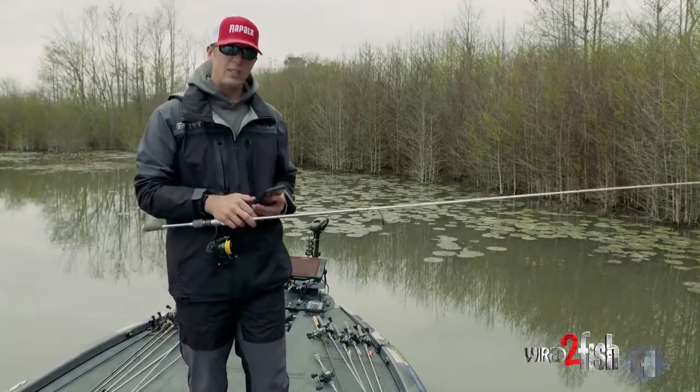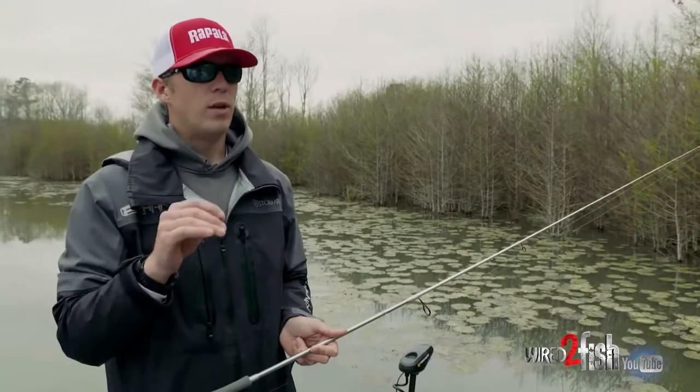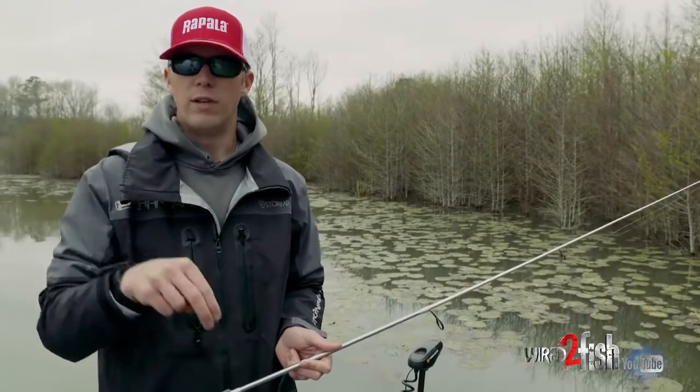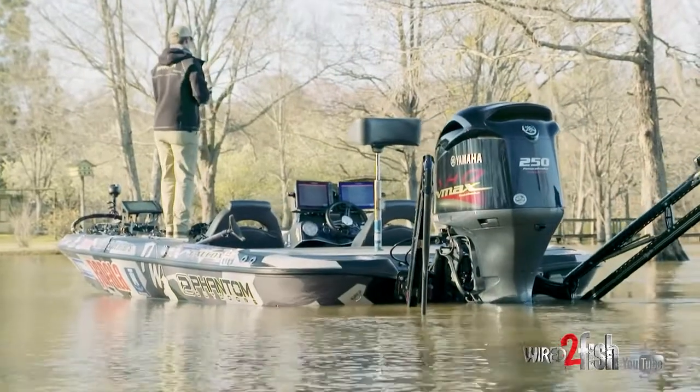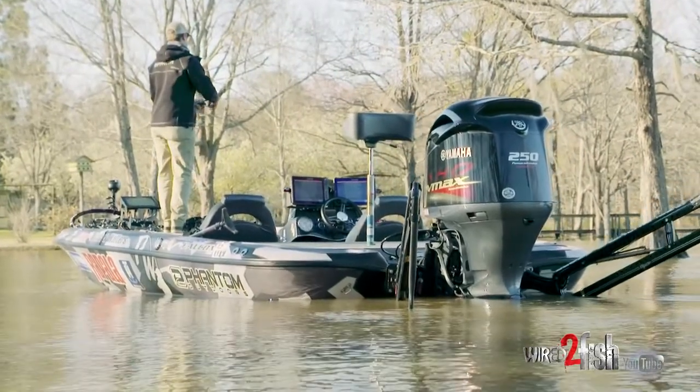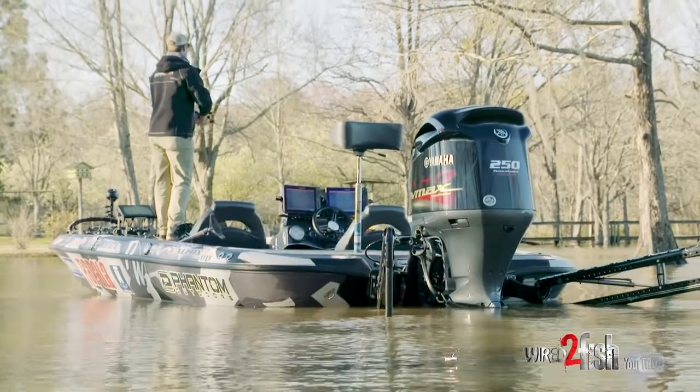What I like to do is control the speed of my power poles so they don't make as much noise when they're driving into a hard bottom. Usually when you're in these areas the fish are bedding around hard bottom, and those power poles at high speed will make a lot of noise driving into the bottom — you can hear them grinding in the sand.